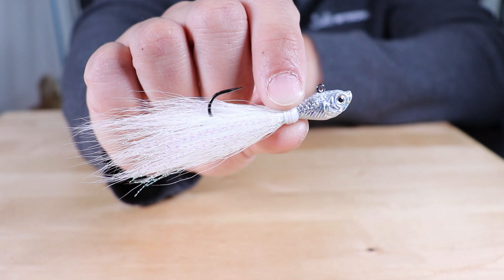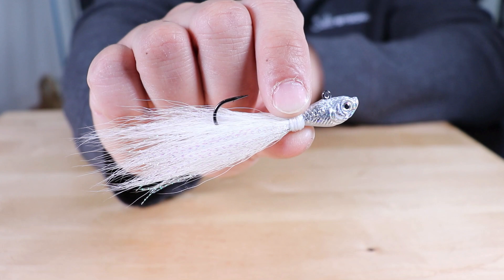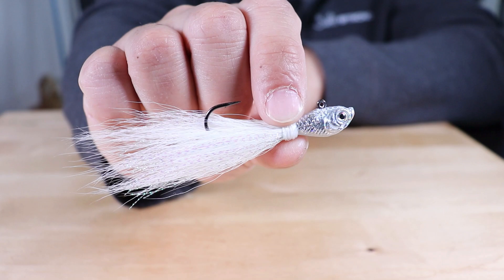Hey, this is Tony with SaltStrong and in this video I'm going to be talking about the Spro Bucktail Jigs. They're a really good universal jig to use for all types of inshore species — everything from redfish, sea trout, flounder, snook, tarpon — all sorts of predatory fish that live in saltwater will definitely go after these jigs.